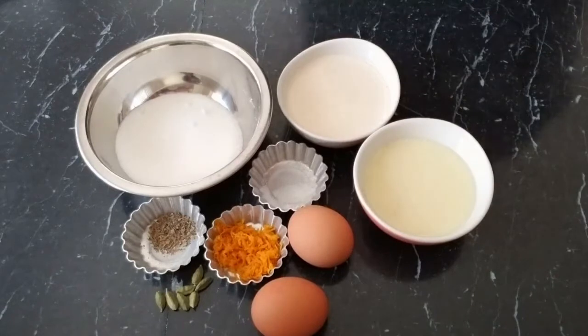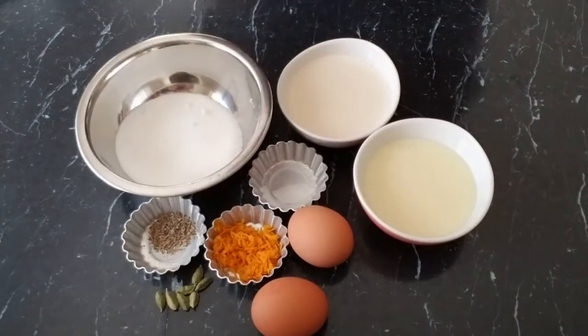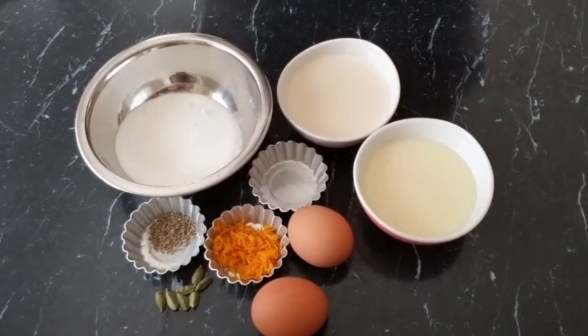Hey friends, welcome back to my channel, I hope you're doing well. Since Valentine's Day is around the corner, I got some amazing recipes to show you. We are going to start today with orange cardamom flan. I love this recipe because the combination of orange and cardamom just gives it a vibrant and amazing flavor and taste.